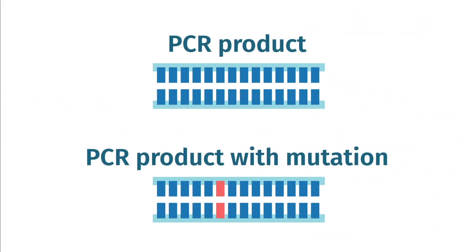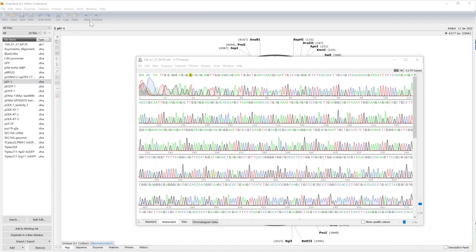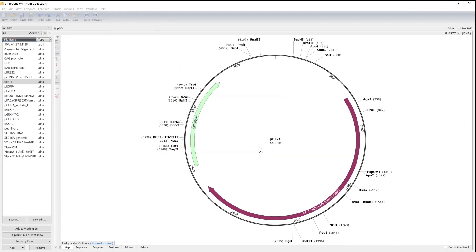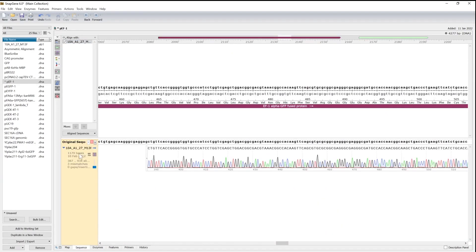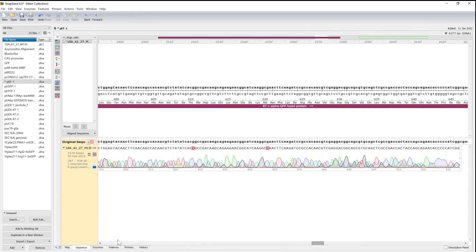Some experiments can proceed using this aggregate PCR product. Other times, we need to transfer that PCR product to a cloning vector. Each clone is from one individual PCR fragment isolated from that aggregate. If the individual cloned fragment has any point mutations, those mutations will be present in your plasmid. So you must sequence your cloned PCR products to be 100% sure that they are identical to your desired PCR clone.